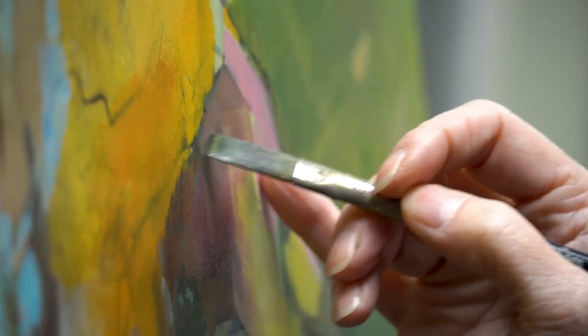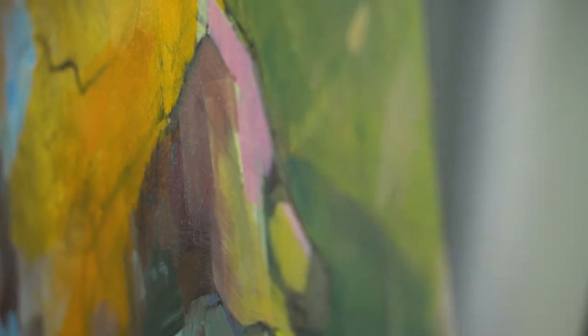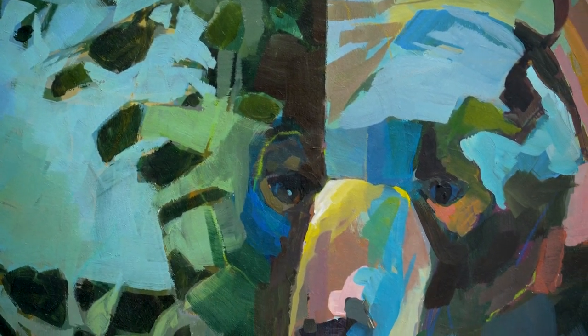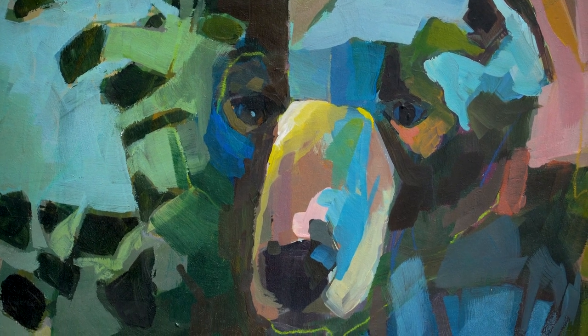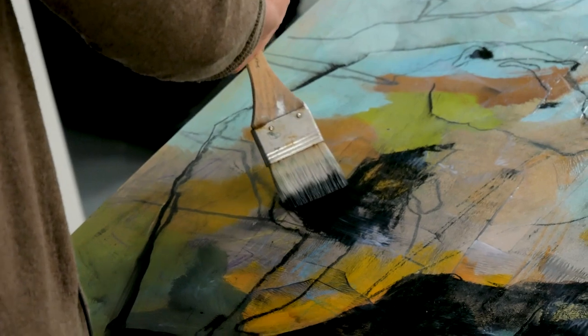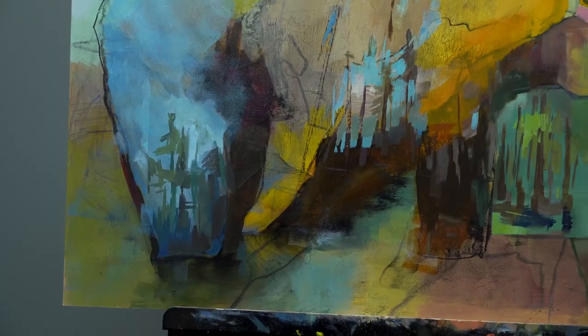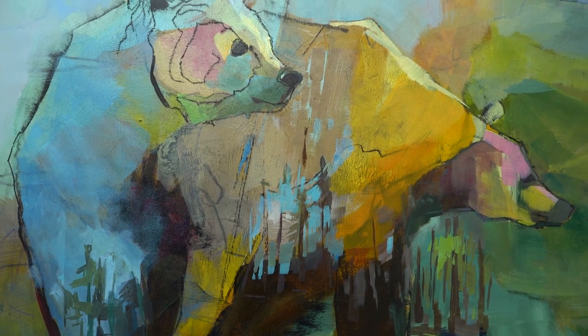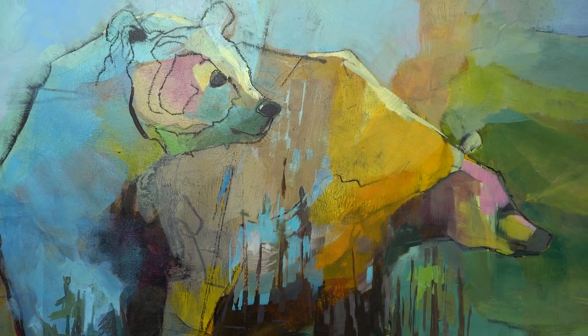I'll demo my process on all three. So you're going to get a seat at the easel with me, and you're also going to get a peek into my head. You'll learn how I build the piece, but most importantly, you're going to walk away with a clear vision of how I structure the piece and the questions and thinking that propels things forward.